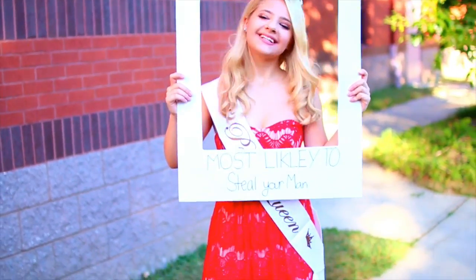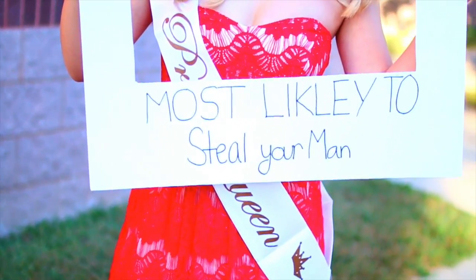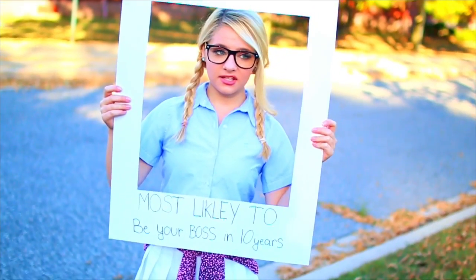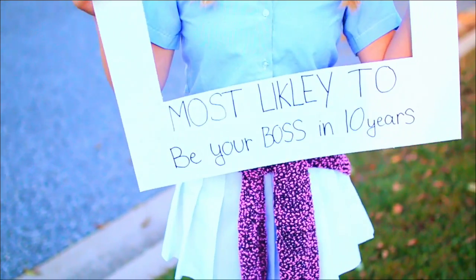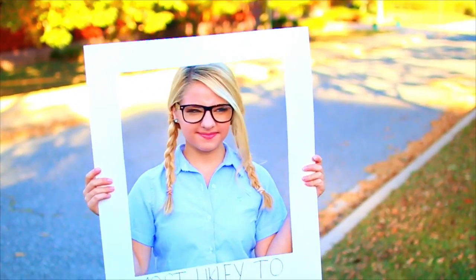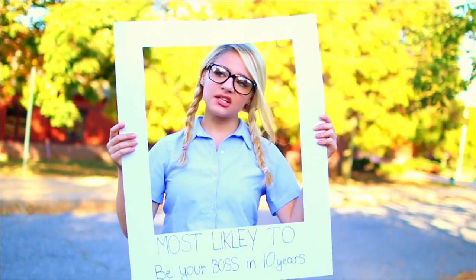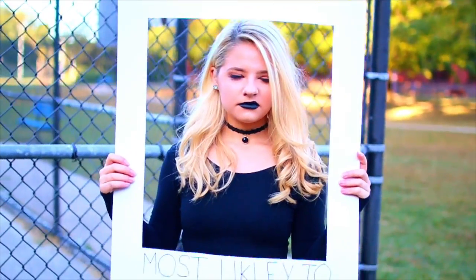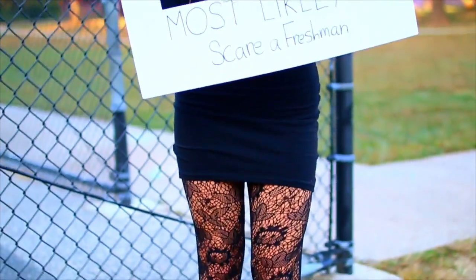For the actual costumes: for the 'most likely to steal your man' superlative, I wore a prom queen costume consisting of a pretty dress, a prom queen sash from Amazon for about $6, and a tiara, along with the yearbook photo cutout. For 'most likely to be your boss in 10 years,' I wore a nerd costume with a pleated skirt, a button-up shirt, a sweater tied around my waist, glasses, and braids. And last but not least, to go with 'most likely to scare a freshman,' I dressed up as a gothic girl, wearing dark lipstick, black clothes, and combat boots.